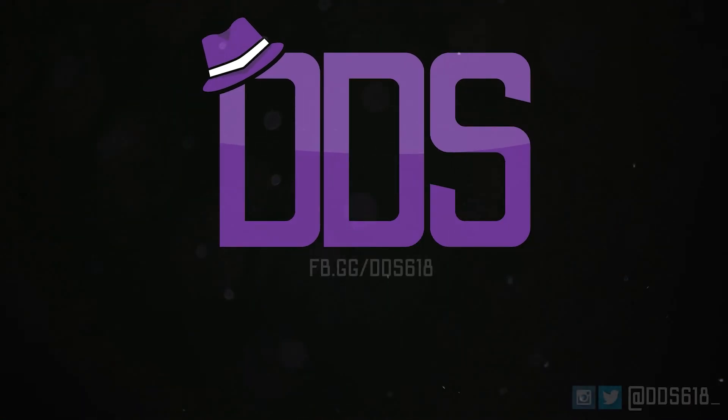Make sure you subscribe to the channel by clicking the subscribe button below. Also you can check me out on Facebook Gaming by clicking the link in the description. Any product that I mention that has an Amazon link may generate income for the channel as I am an Amazon affiliate.